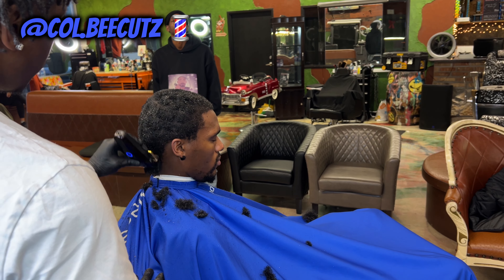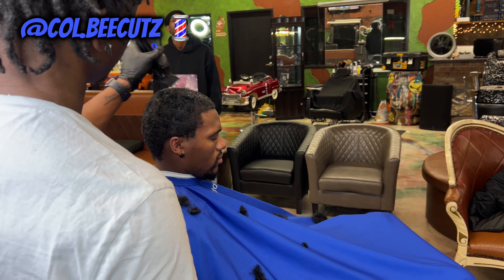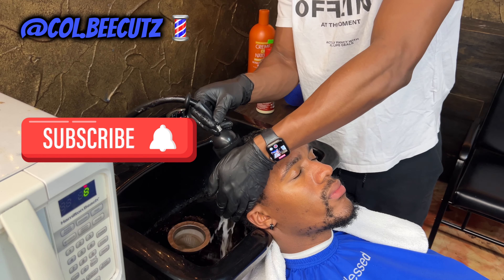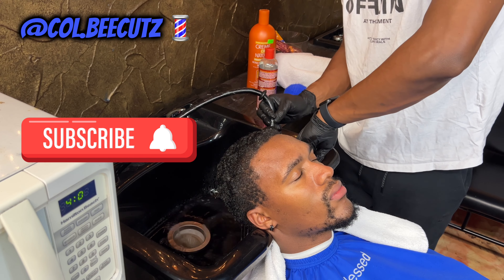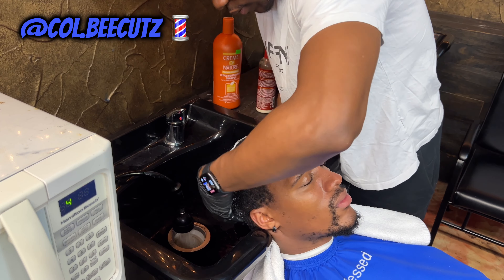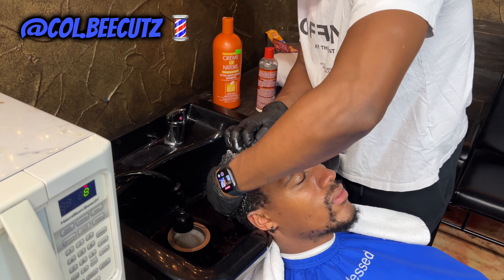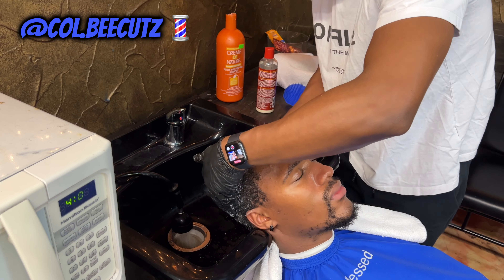Right now I'm just washing his hair, being real calm and gentle. I offer a hair wash service with all of my services — if the client wants it. I don't force people to get their hair washed, but some people need it. In this case, since we were doing a big chop, we cut and washed his hair.